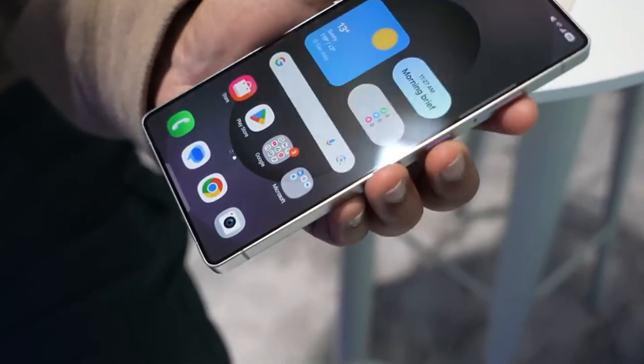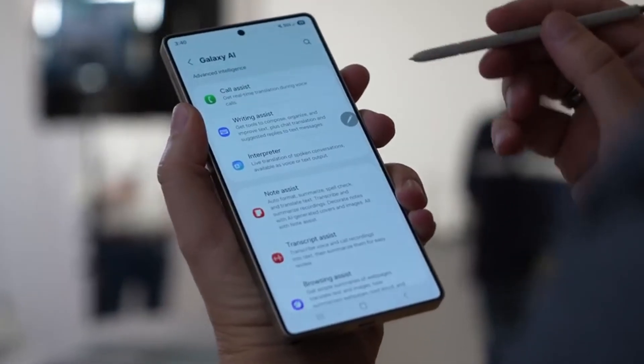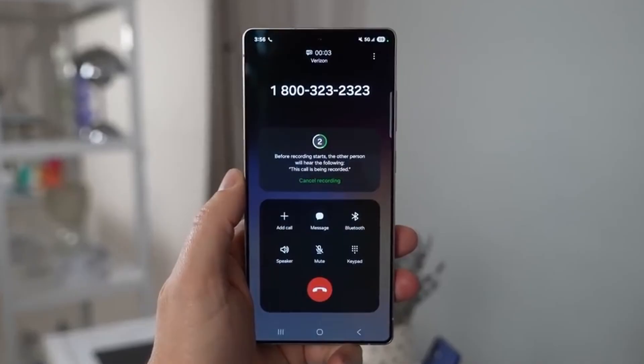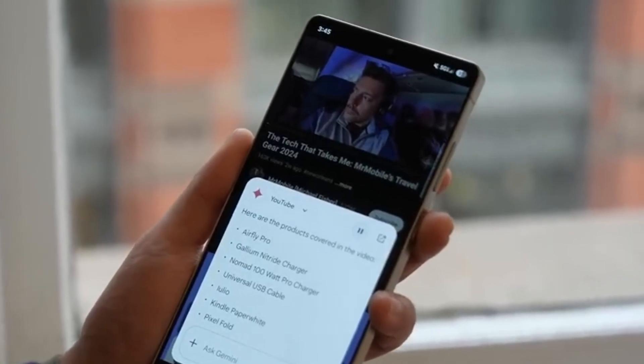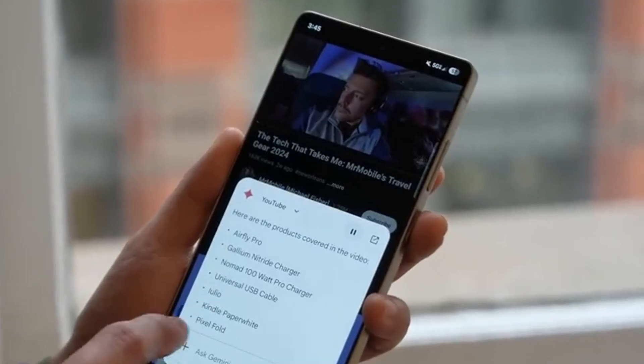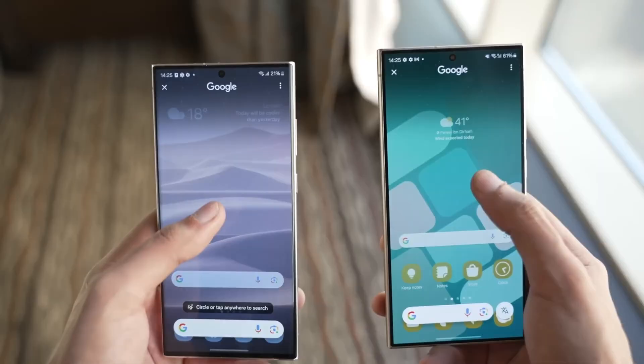So why is Samsung holding back from switching to the newer tech? It seems they're being cautious. SUS-CAN is likely easier and more stable to mass-produce. It may not be groundbreaking, but it's more practical for large-scale rollout. For a company like Samsung, which releases a wide range of models each year, this might be a safer option while they continue working on the next big leap.